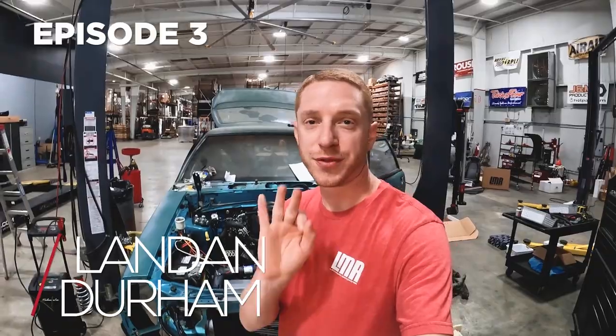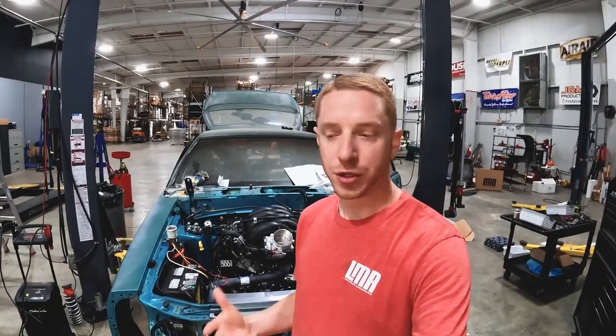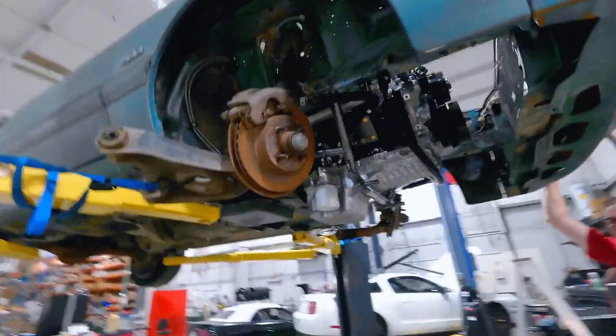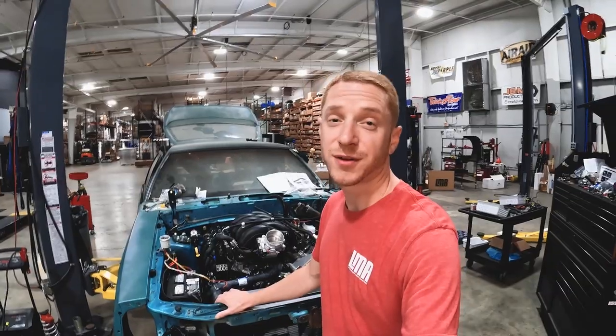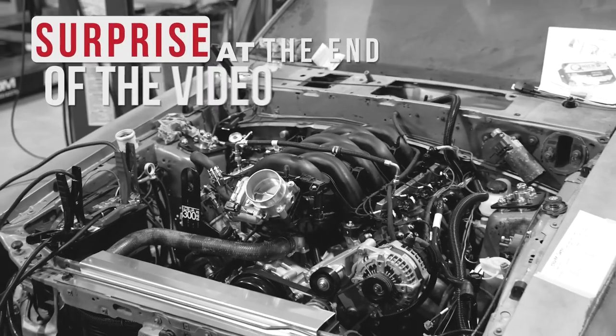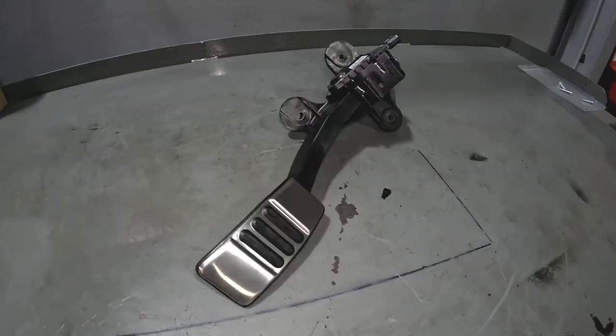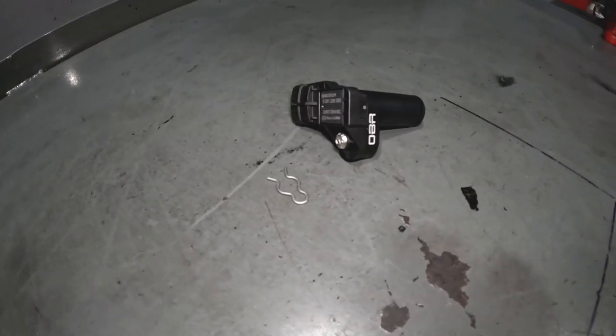Hey, what's up everybody? Landon with LMR.com, and welcome to the third installment of our Godzilla series in a Fox Body Mustang. If you haven't seen part one or part two, go check those out. Part one released in 2021, part two released early 2022 in January. We've done quite a bit of stuff. Originally we didn't commit to making the thing run — well, guess what? We're going to commit to making the thing run. In this video we're going to give you a rundown of all the components we've sourced thus far. At the very end, we've got a little surprise for you, so you won't want to miss it.